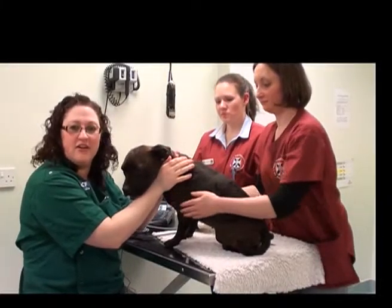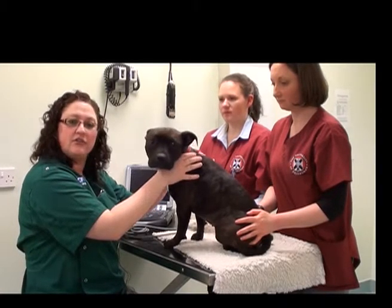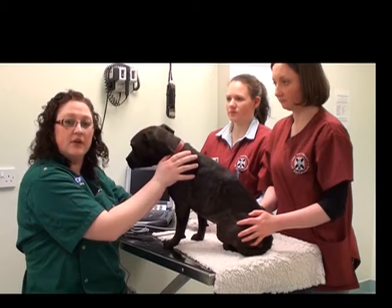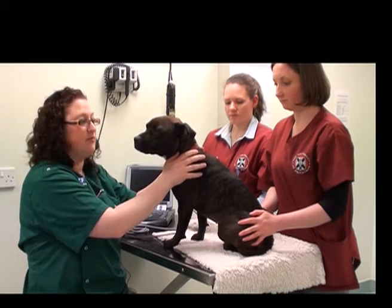So now we've completed our abdominal ultrasound exam. What we would also do is flip the patient over and actually look at the other kidney, or especially in a large dog, possibly the other side of the liver as well, or other organs that, especially in a deep-chested dog, we weren't able to see from the right lateral recumbency.